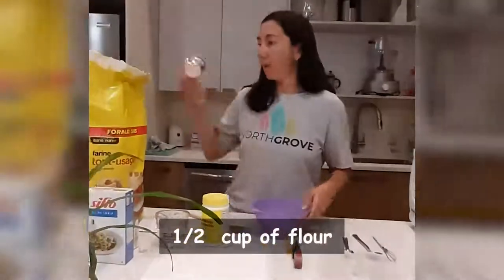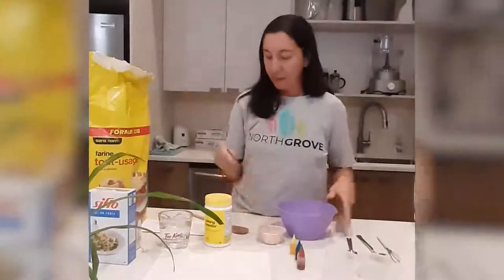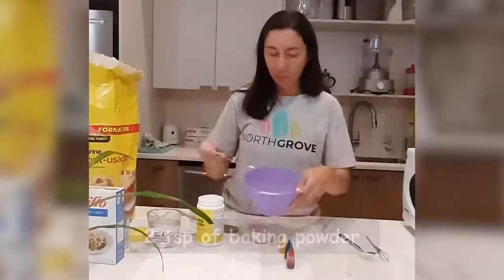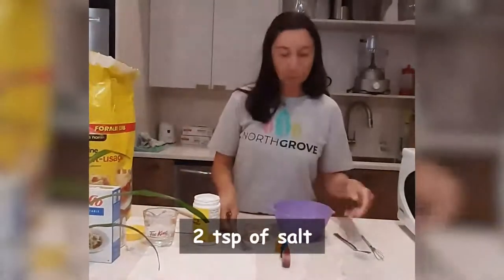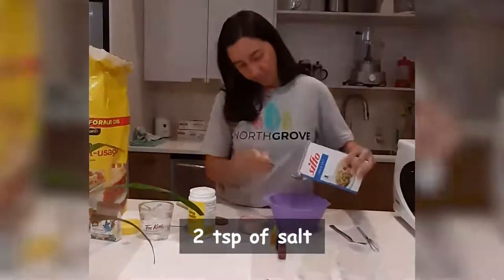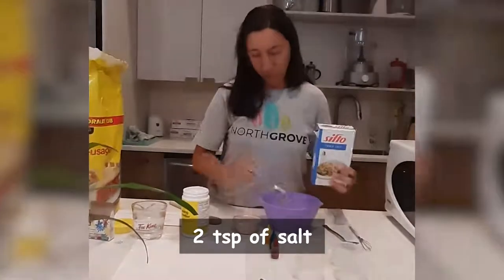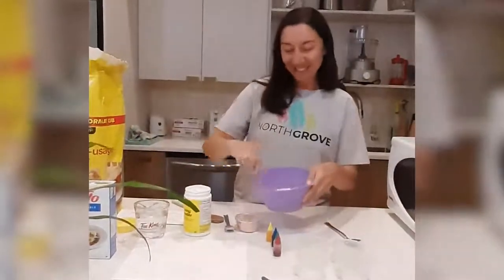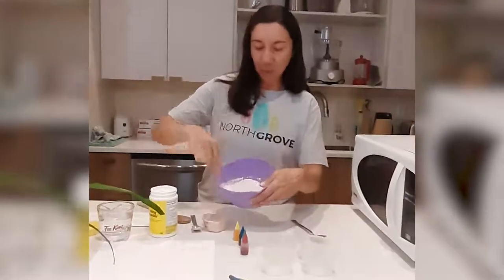So first we need half a cup of flour — pour it here. Then we need two teaspoons of baking powder: one, two. Then two teaspoons of salt: one, two. And we mix until it's really smooth and mixed.